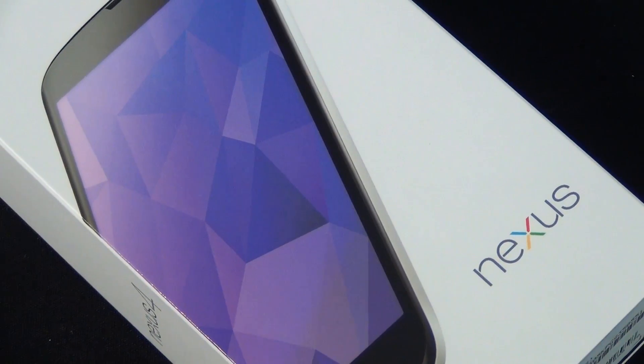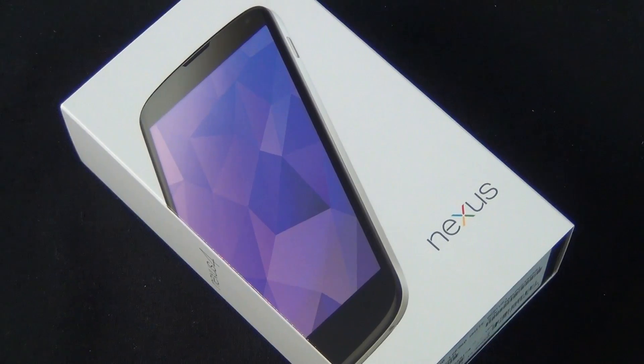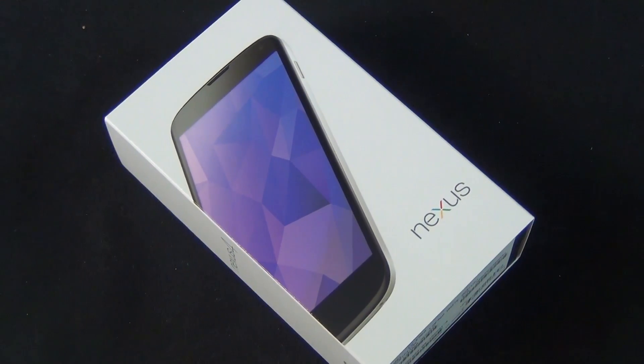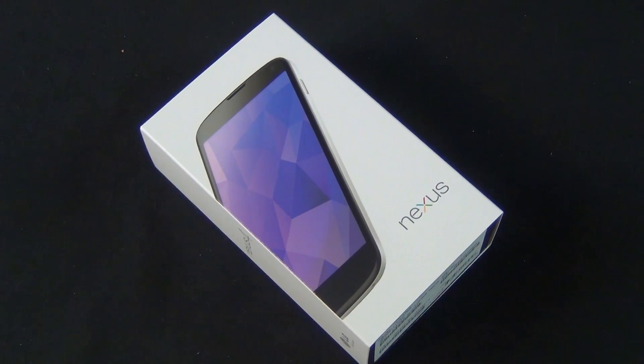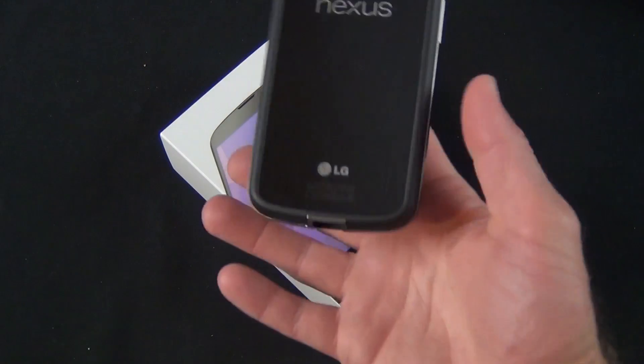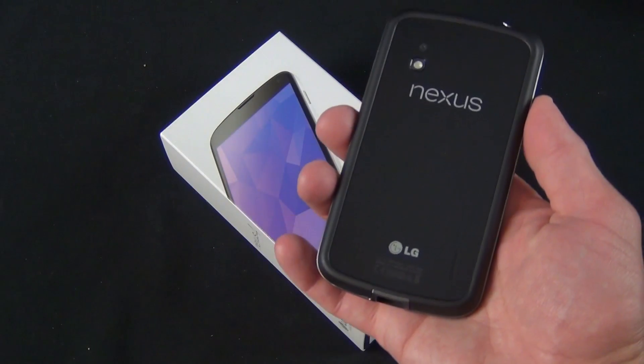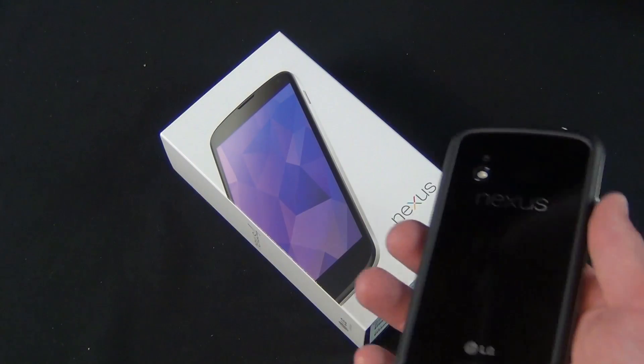Hey guys, Mike here, the Detroit Borg, with a quick look at the new white Google Nexus 4 phone. This is available in the Google Play Store for $299 or $349 in 8 or 16 gig capacities. I previously reviewed the black version, which debuted in October 2012, so the phone itself hasn't changed in any way — they've just added a new color variation.